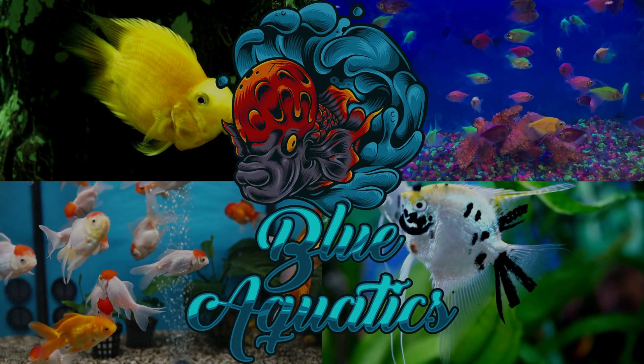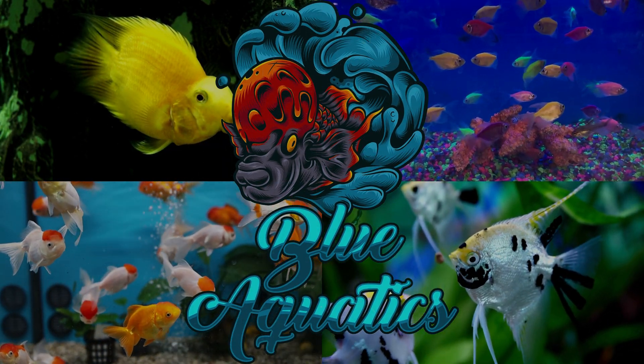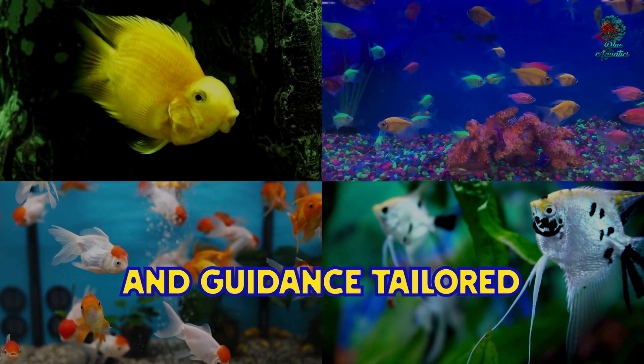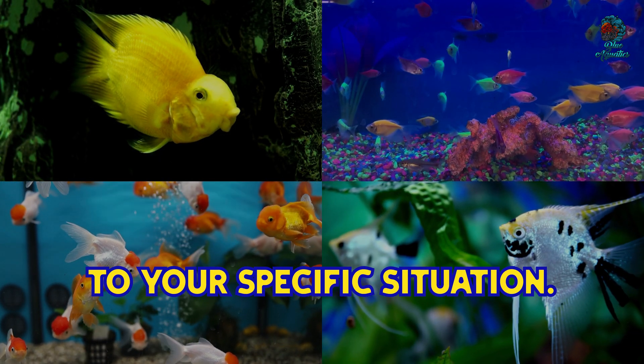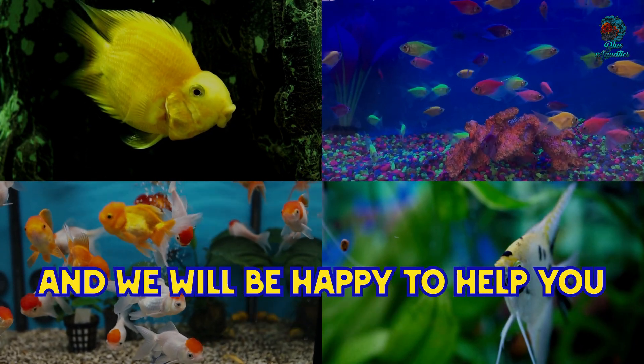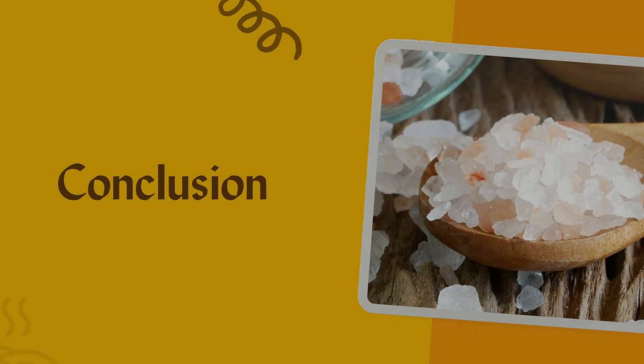Always consult Blue Aquatics if you are unsure about using Epsom salt for your fish. We provide valuable insights and guidance tailored to your specific situation. You can comment under any of our videos and we will be happy to help you.